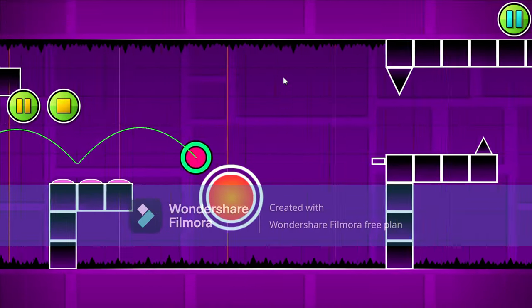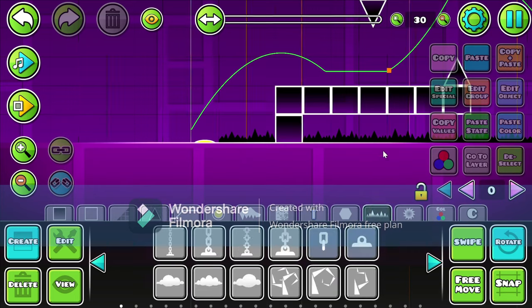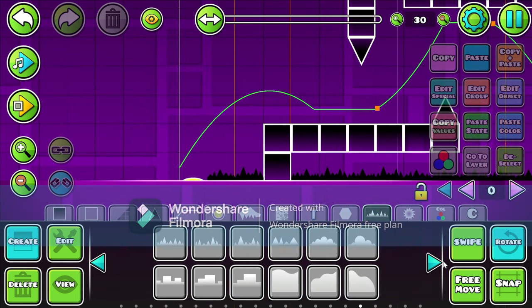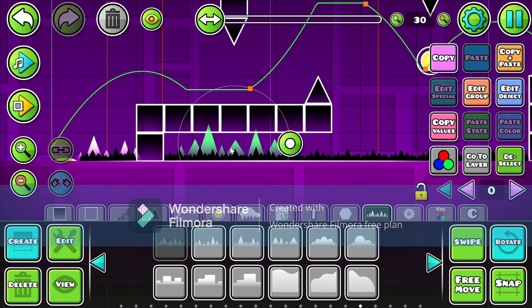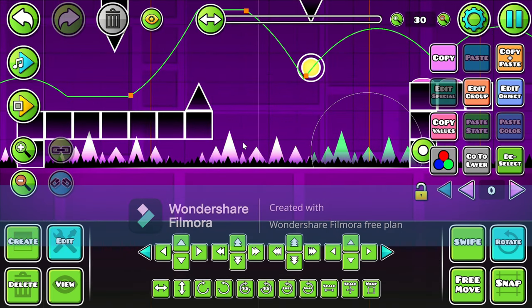So this is our layout so far. I think it's looking pretty decent if you ask me. And now let's actually just put these — I don't really know what to call them — but let's just put these things into our ground spikes. Yeah, I think it looks pretty good so far.